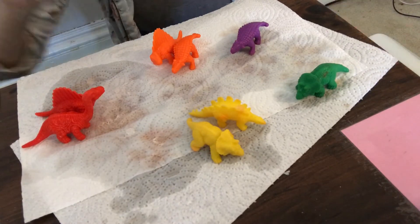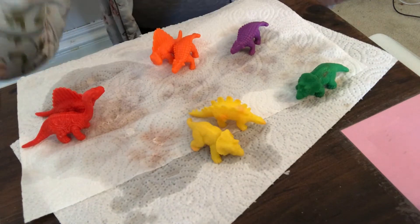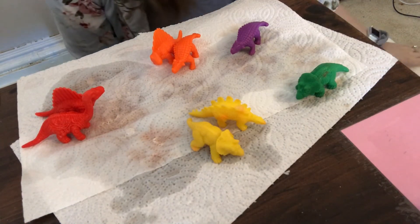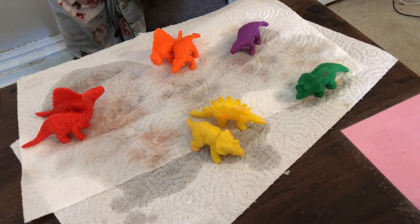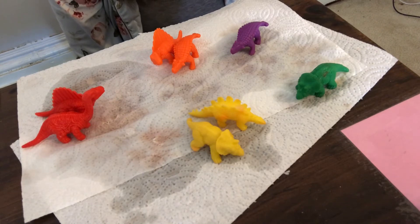Lexi's gonna go check on that one downstairs. I'm gonna sort them into colors so we can see which color we have most of. So there's yellows - we got two yellows, one green, two oranges, two reds, and one purple. Sorry my purple fans and green fans - me and Lexi - we only have one green and one purple. Hopefully when Lexi comes back up, maybe the egg downstairs hatched and we can see what color it is.